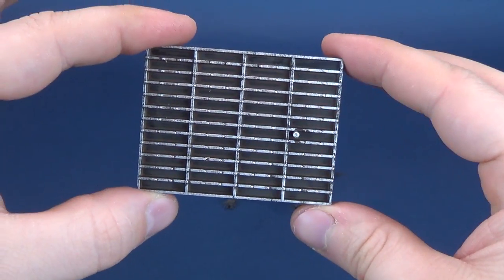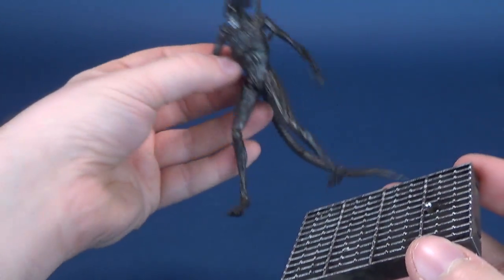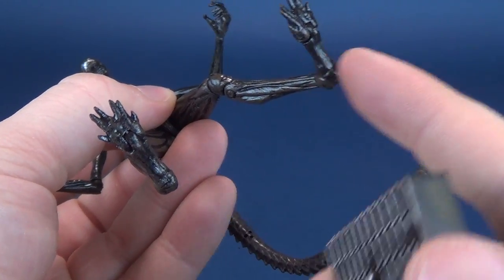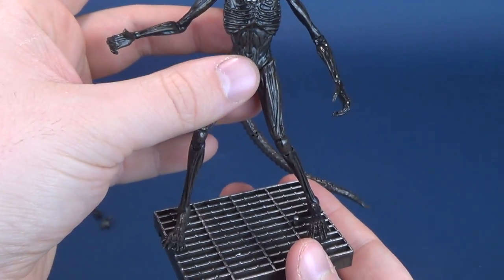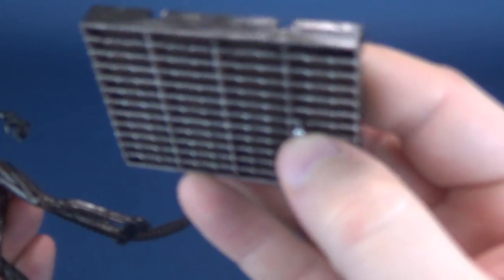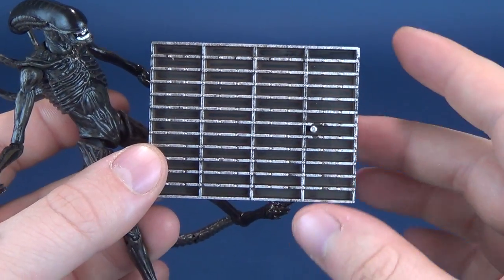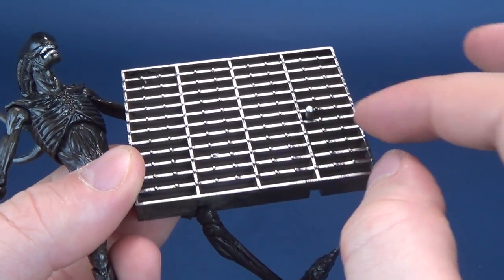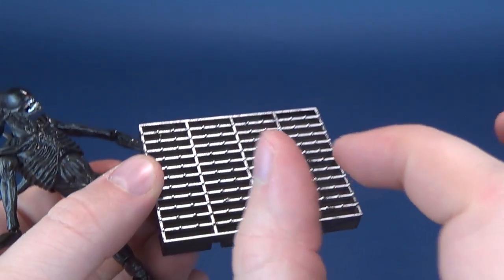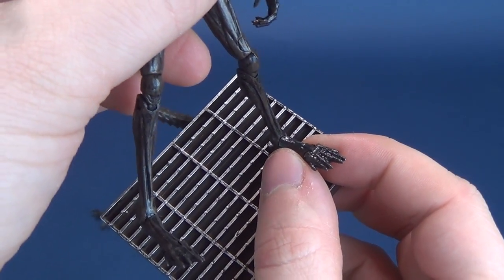The only problem with the display stand that comes included with the alien is it does come with a peg, but unfortunately the figure itself doesn't come with any peg holes. On the underside of its feet there are no peg holes to be found. So a lot of the time when you are ready to balance this figure, you have to just balance it off the feet at the bottom. I hope that for future releases, instead of a peg — which clearly serves no purpose here — they could replace it with a clamp, like a little C-clamp, where you could plant the figure down and it would sit inside a clamped wedged groove.